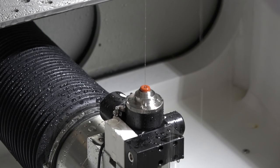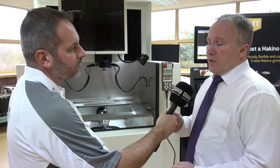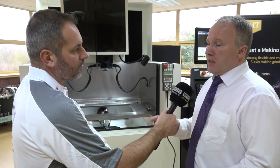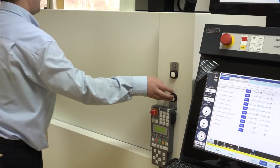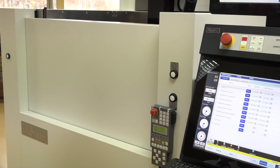Through the tuning of the generator, the machine has a very low wire consumption rate. If you measure the Makino against any competitor, the wire consumption per surface area cut — measured in millimeters squared — is very low and would always come out favorably in comparison tests.